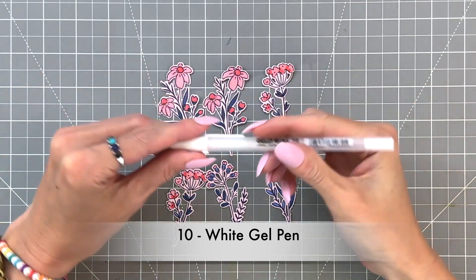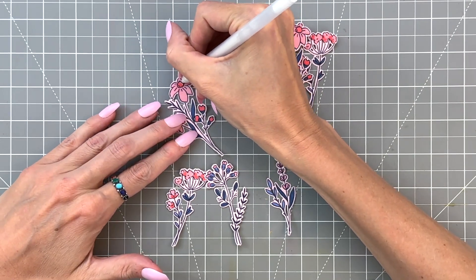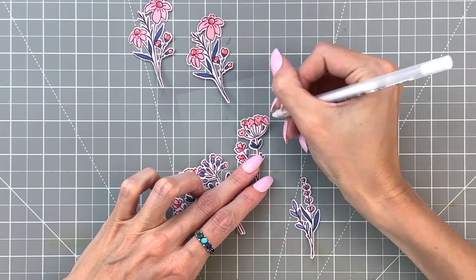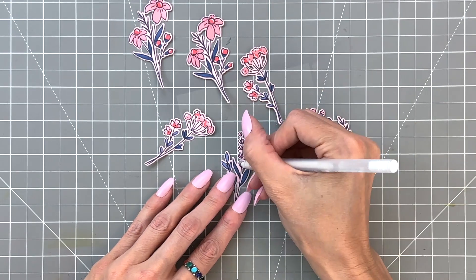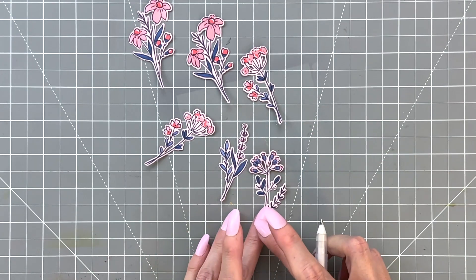I'm going to grab a white gel pen — this is a number 10. I really struggled with gel pens for a long time; they just always were clogging on me. Then I realized it was the size of my gel pen, and this number 10 works great — so much better than the number 8s I was using before. I highly recommend if you struggle with your gel pens, try getting a slightly larger pen. It's helped me a lot.